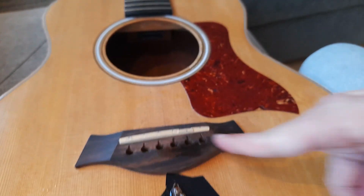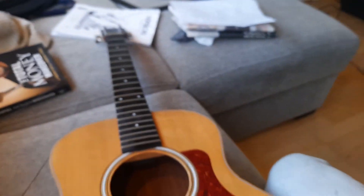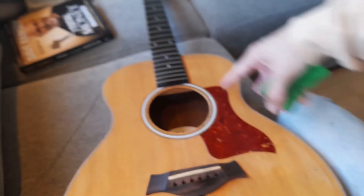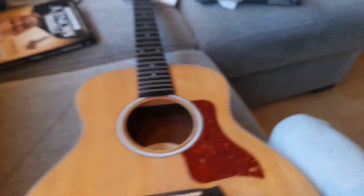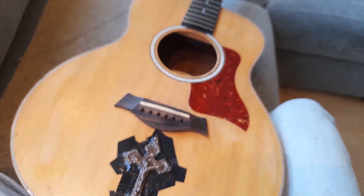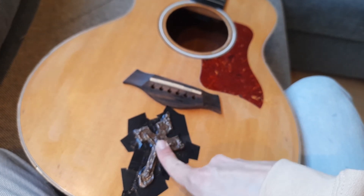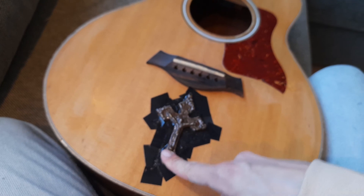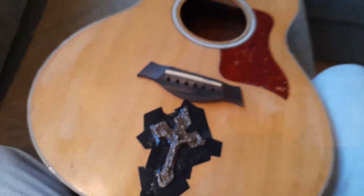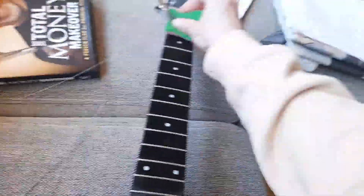I've taken the strings off as you see here, and I'll just pull them off — maybe I'll use them later. Actually, I'm planning to spray this body with some spray paint, just for fun, for some change. I also wanted to paint on this cross in silver, but I got the wrong kind of spray, so it's just like glitter.